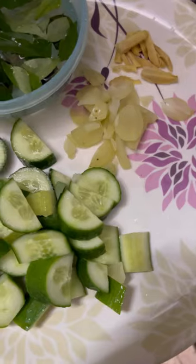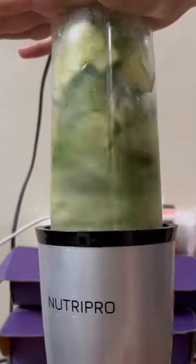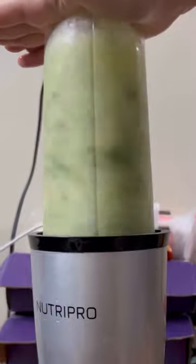Wash everything properly and remove it into a bowl. When you cut everything, transfer it into a blender, add water, close it, and mix it. Give it a good blend.